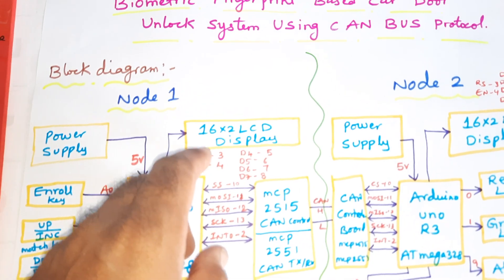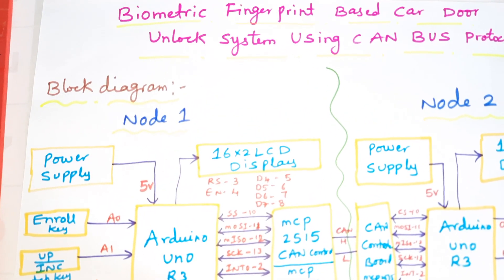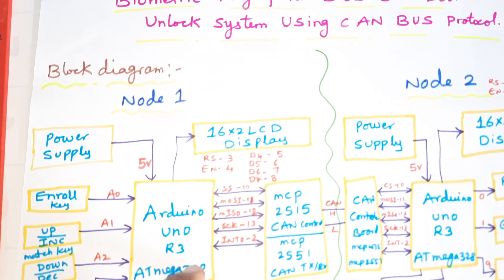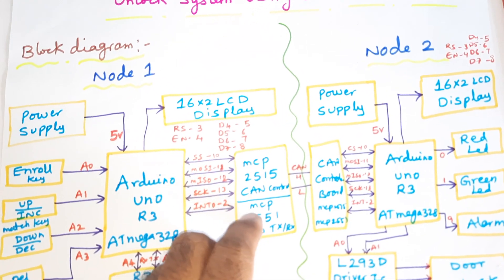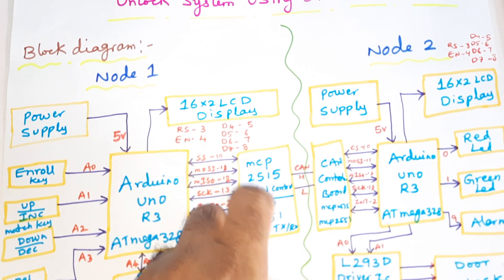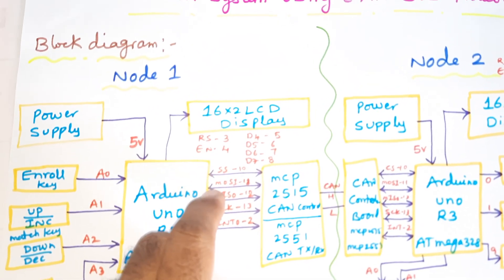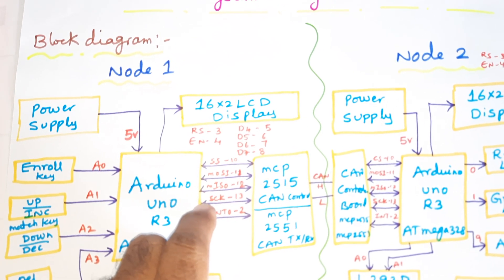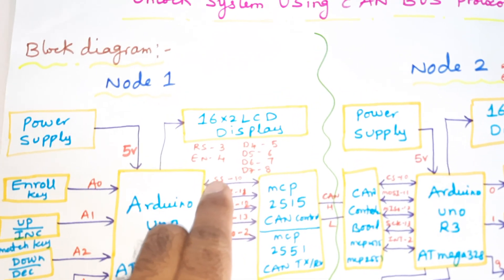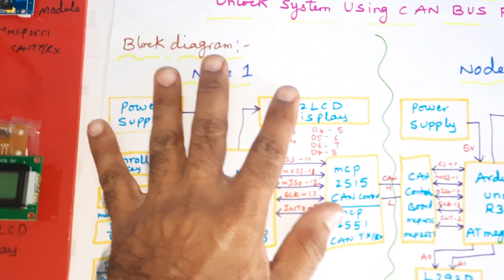A 16x2 LCD display is connected via RS, Enable, D4, D5, D6, D7 on GPIO pins 3 through 8. The MCP2515 and MCP2551 CAN module — the chip select, MOSI (Master Out Slave In), MISO (Master In Slave Out), serial clock, and interrupt pins are connected to pins 10, 11, 12, and 13. This completes the transmitter module.